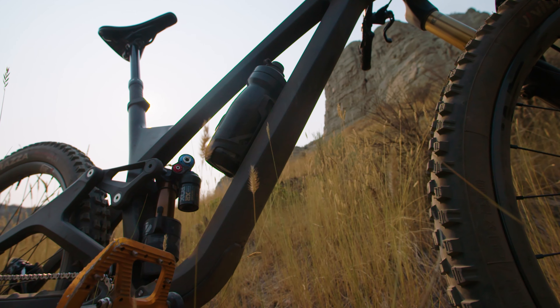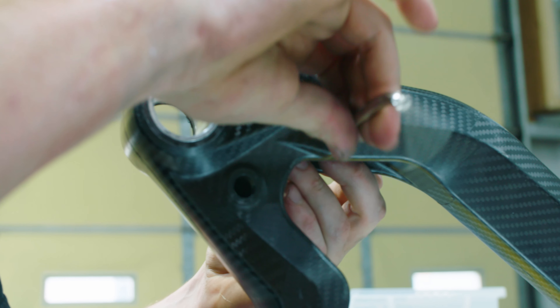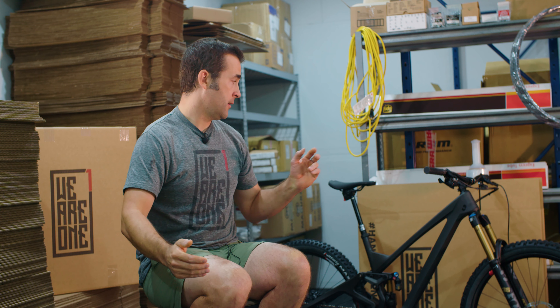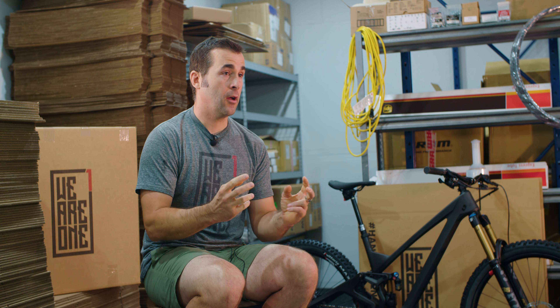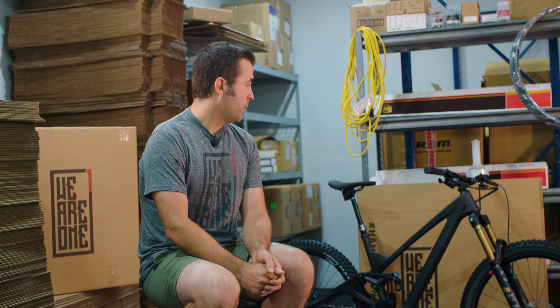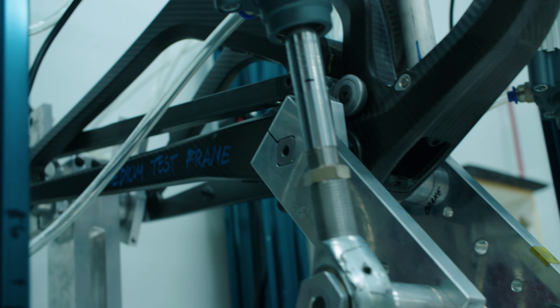Entering the bike market is difficult today. If you look at what it looked like 15 years ago versus now, we had zero ability to not be on top of every aspect of the product. We had to approach it that way — come out guns blazing and have it be perfect, or else it would never be successful.